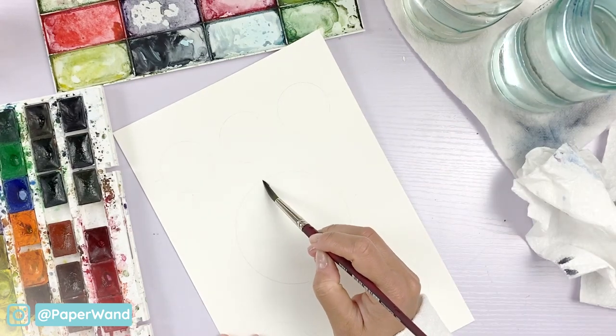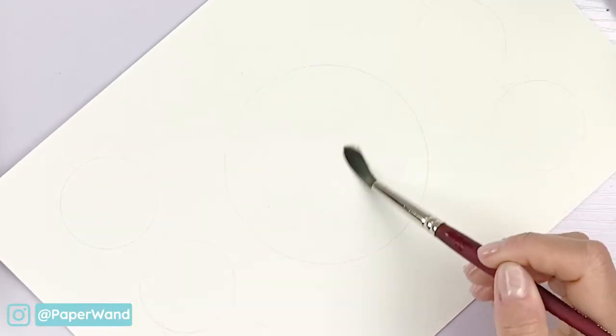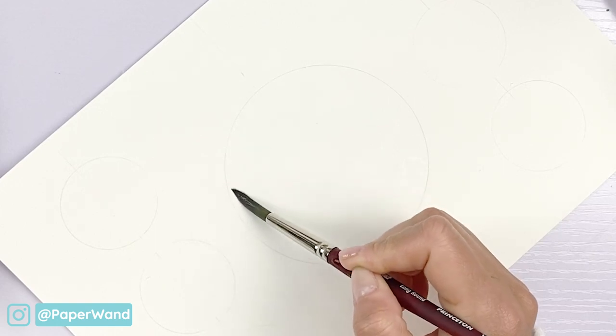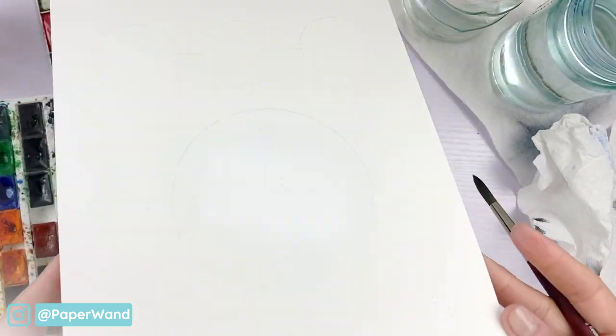We'll start by just putting some clean clear water in that first circle. This is the full moon phase so I will be dropping in some watercolor right on top. You don't want to have too much water, just enough that you get a nice shine, and that way when you drop the wet paint onto the wet paper you will see a nice wet-on-wet bleed.